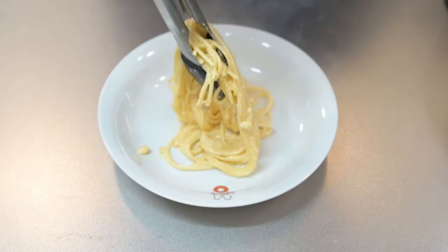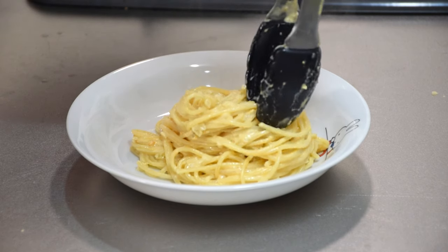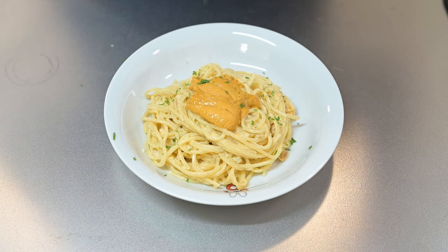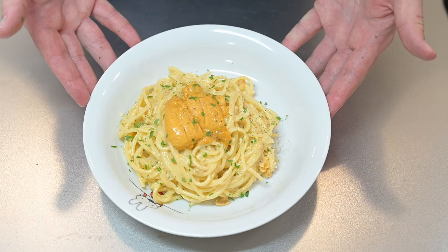Grab a tong full of spaghetti and twist as you're lowering it onto the plate. Release and you should have a nice nest of pasta like this. Top with the reserved uni, sprinkle the parsley, and give it a light crack of pepper.